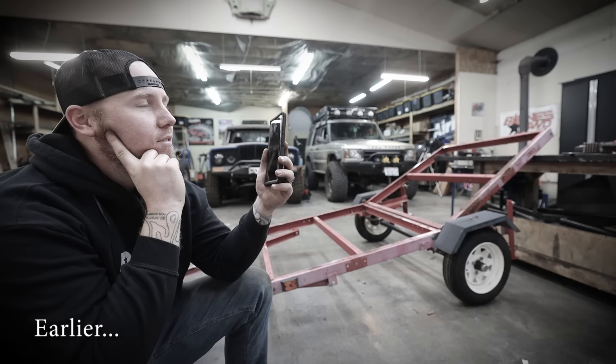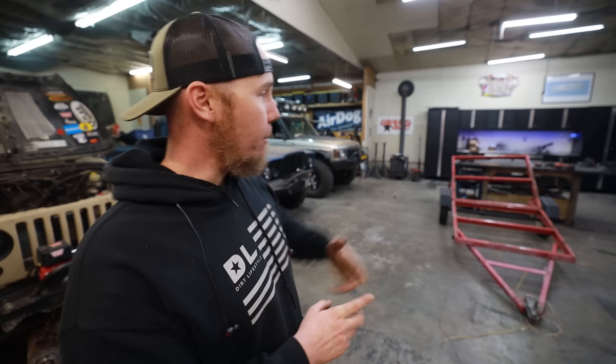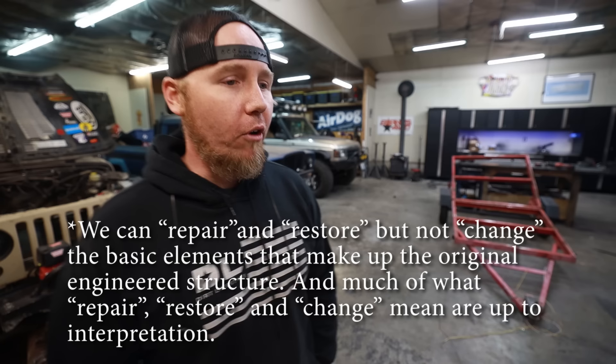So I called the Department of Transportation and asked them how much of this trailer I can modify before I need an inspection legally. Basically the way the law reads, there is some gray area. We can't modify the structure of the trailer when it comes to changing where things are located. But we can modify it with welding. I theoretically can modify it by shortening it, because we're not changing the shape or structure — we're just removing material. And that's a really big gray area.